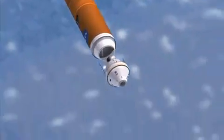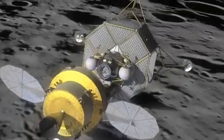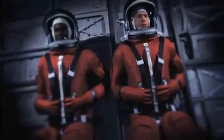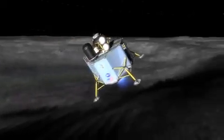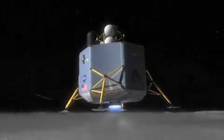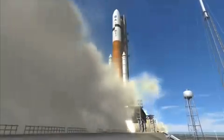Constellation program — NASA's new plan to take us to the ISS, the Moon, and Mars. Three main parts: the Orion crew exploration vehicle, which obviously carries the crew; the lunar lander, which transports the astronauts from Orion to the surface of the Moon. But before all of that, you've got to get those off the ground, which is where the Ares rockets come in.